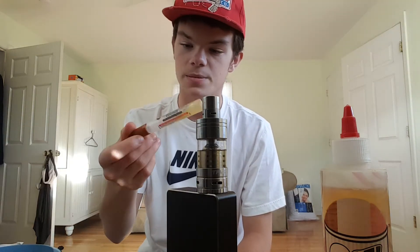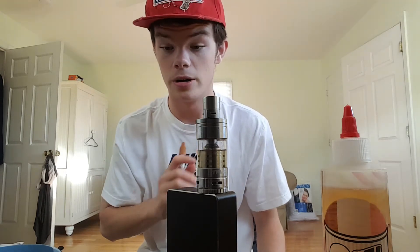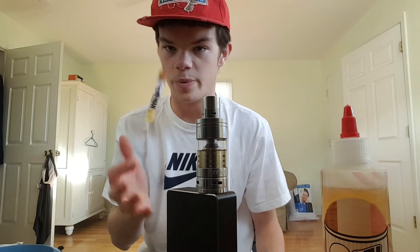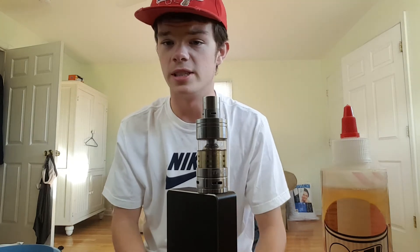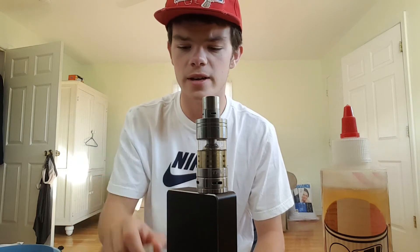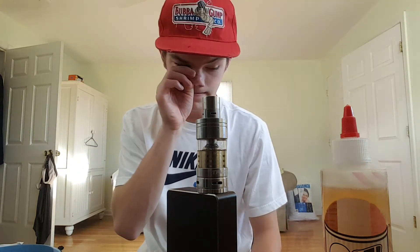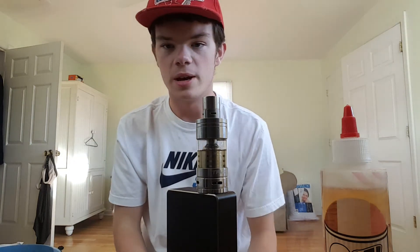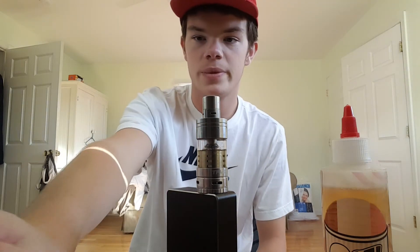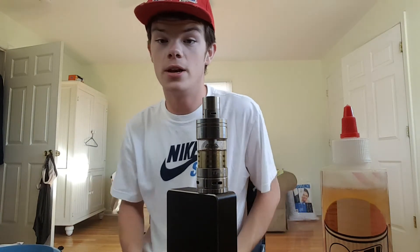These guys make some of the best juice I've had so far. There are probably other people out there who've had better juices, and if that person or those people are watching this video, drop a comment down below or send me an email, and I'll totally try to incorporate that into a video.